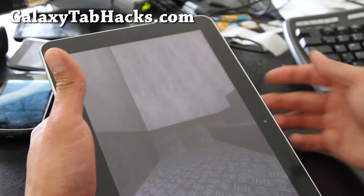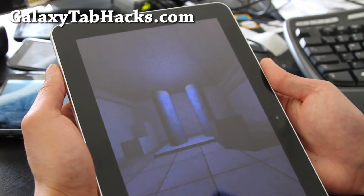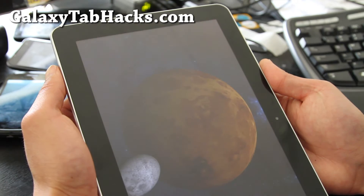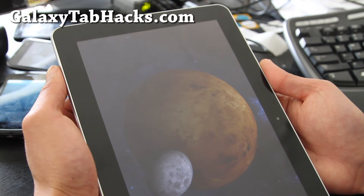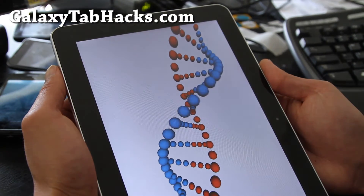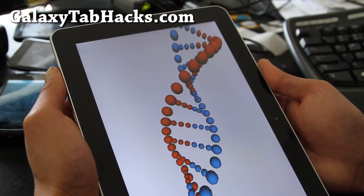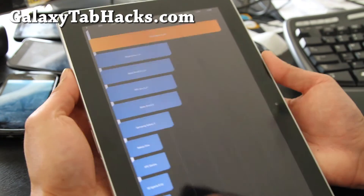So this is a pre-rooted ROM. It comes deodexed, debloated. There's an advanced power menu, you can select browser user agent so you can watch Hulu and stuff. There's updated BusyBox superuser, RAM optimization, speed optimization, memory optimization scripts, it's zip-aligned, and it has ad-hoc support without you having to put it in.